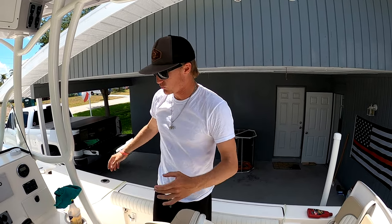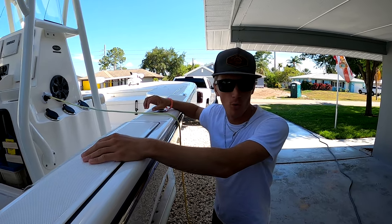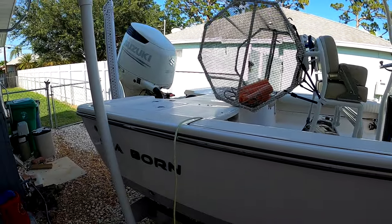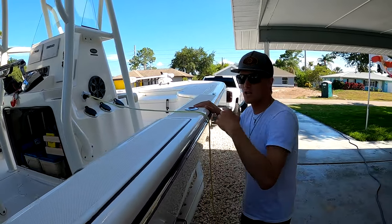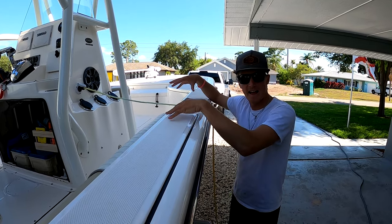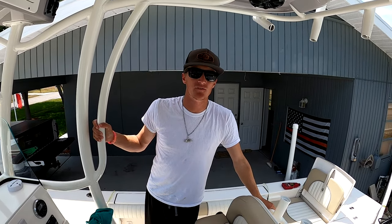Something I recommend — that I've always done and my father and grandfather do on their boats — is we have onboard battery chargers. This plug is for my trolling motor batteries, and the one back there goes to my house batteries, starter, motor, and lights. It's on a trickle charge, so it won't overcharge or damage the batteries over time. I leave them plugged in whenever I'm not using the boat to keep them fully charged and ready for my next trip.